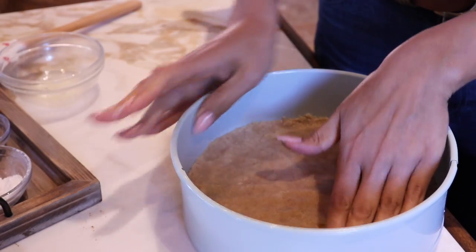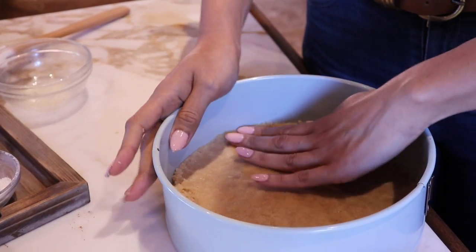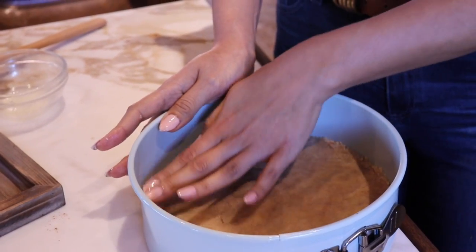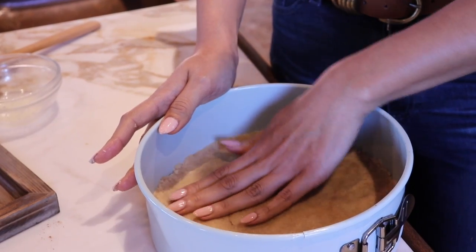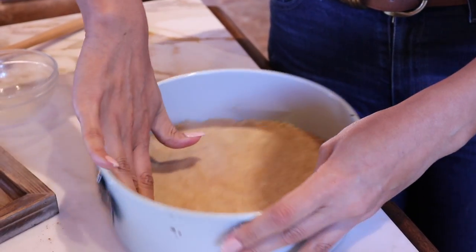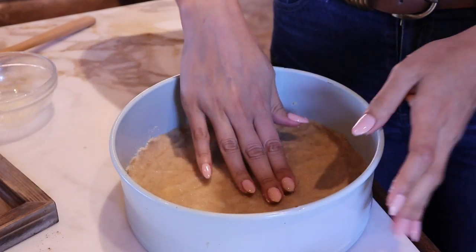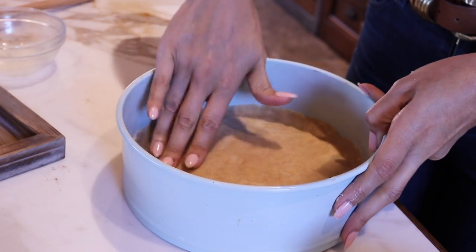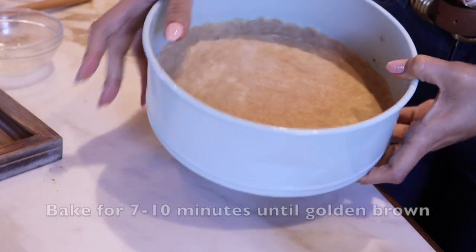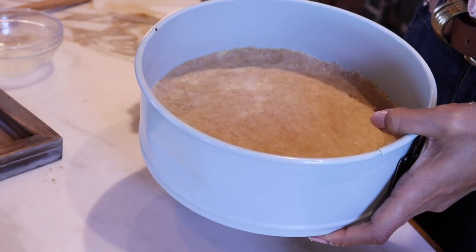We're just going to put it all the way around and make sure that it's evenly pressed. Some parts may be a little thicker, and that's fine. Then we're going to bake this for about seven to ten minutes depending on your oven — you don't want it to get toasty, you just want it to lightly start to brown because it's going to cook for a lot longer once the filling is in. Make sure your crust is evenly spread throughout. If you want it to line the entire cheesecake, double the recipe. I bake on convection, but every oven is different, so just make sure it lightly starts to brown.